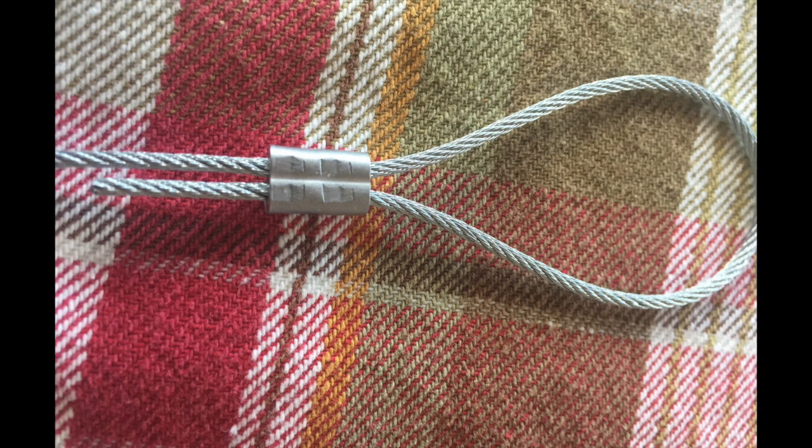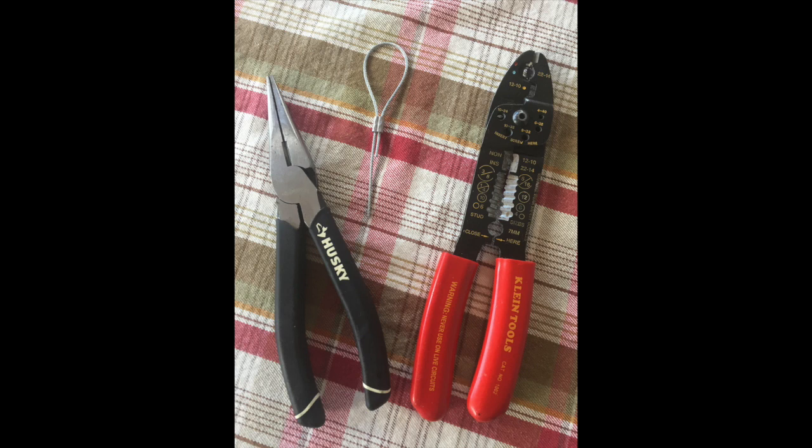And here's a close-up shot of the loop and ferrule. And also, here are some of the tools that were used in making the video. Thanks for watching.